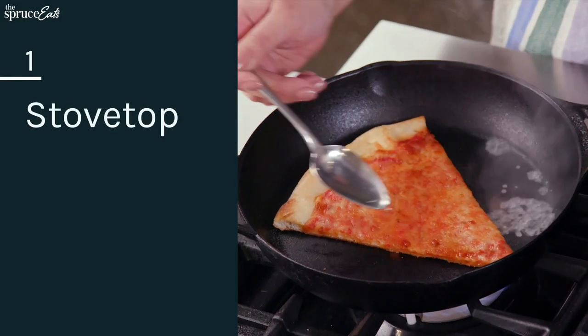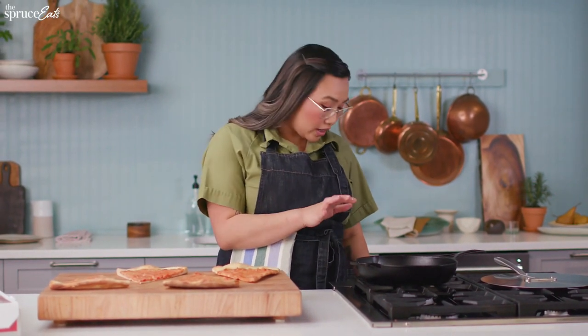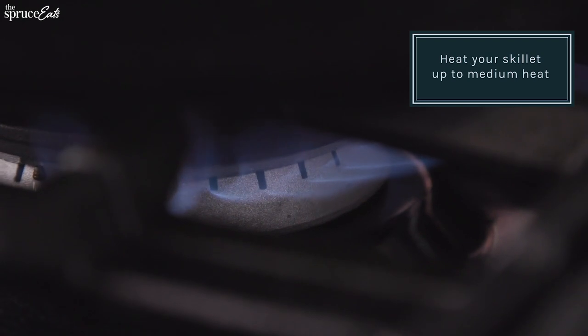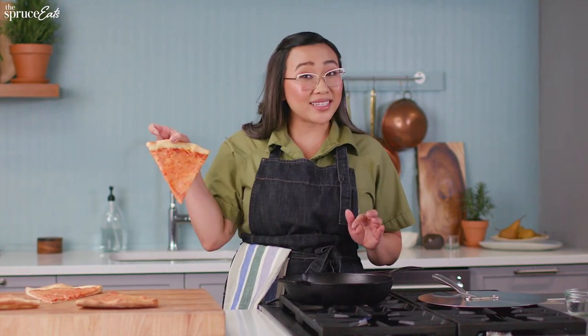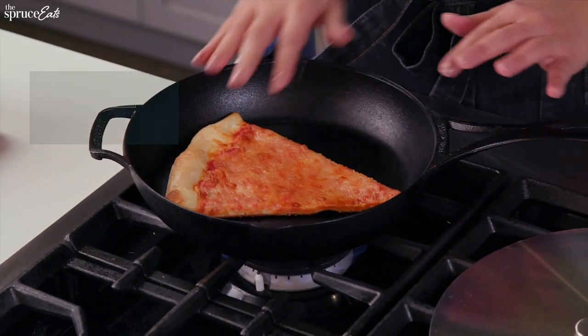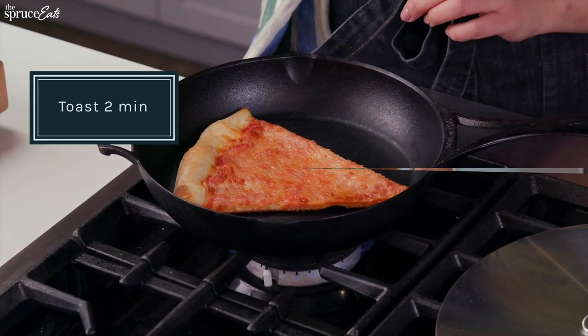For the stovetop method, you want to get a skillet that has a lid to it, and you want to heat your skillet up to medium heat. You don't need any oil. You want to use a dry pan, and you want to just take your pizza slice and put it right in. Now we're going to toast this for two minutes.